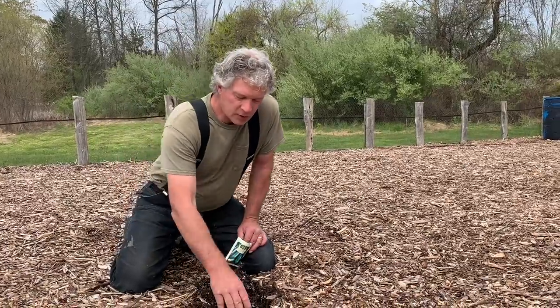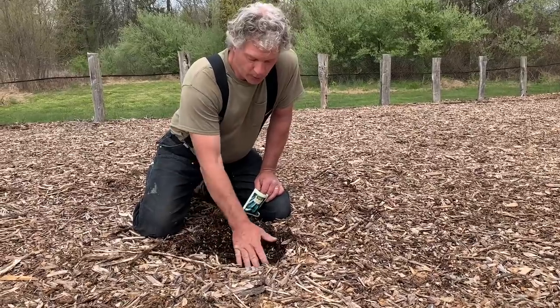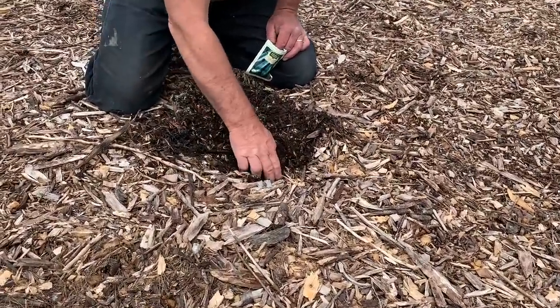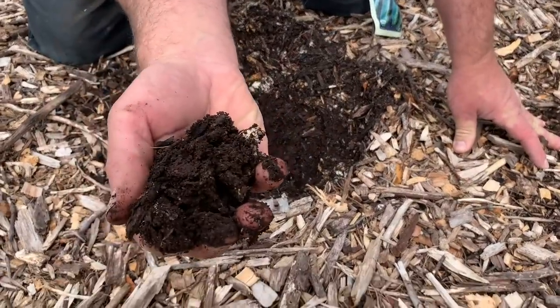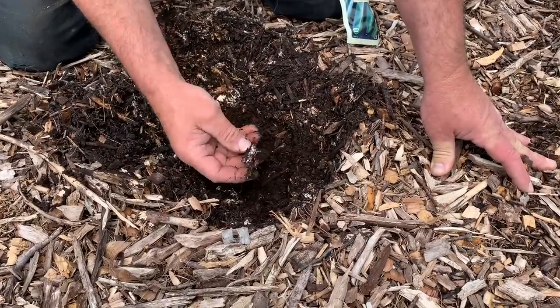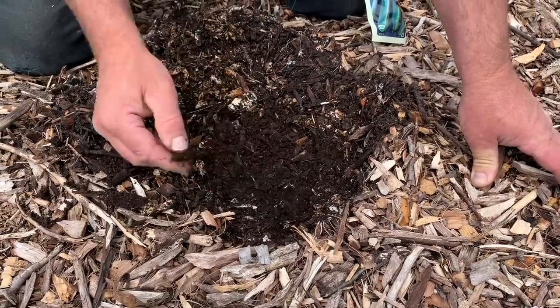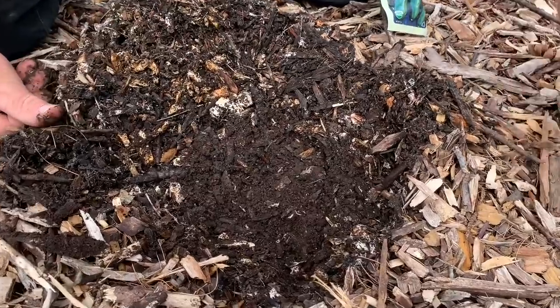Now we're going to put in some zucchini seeds here. We just part the chips down to the soil — and look at this soil, it is just great. There's a little bit of fungus in there, which is actually really good because that means you're getting good decay and composting going on. You can see all those little organisms, those little worms in there.